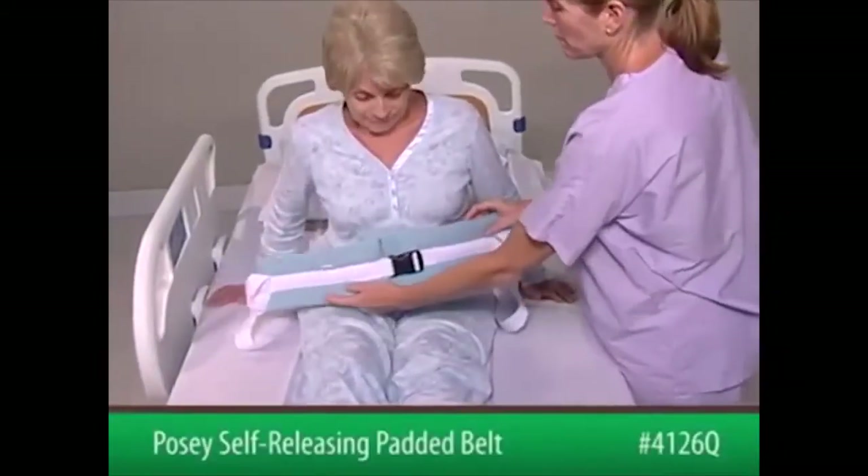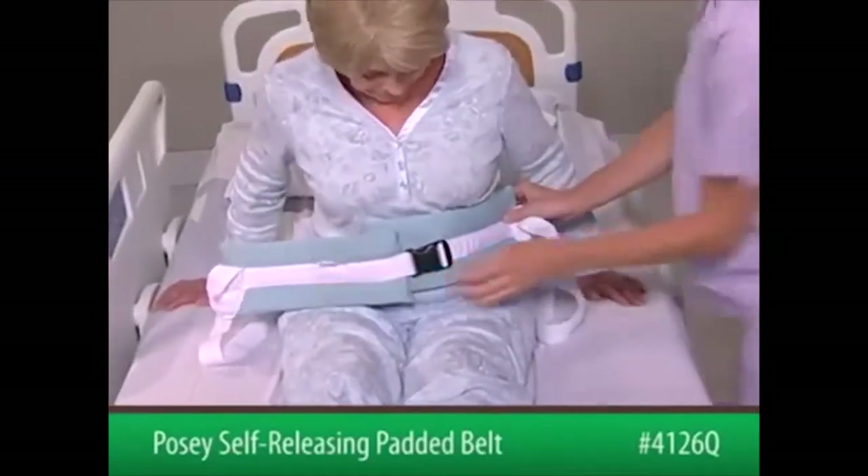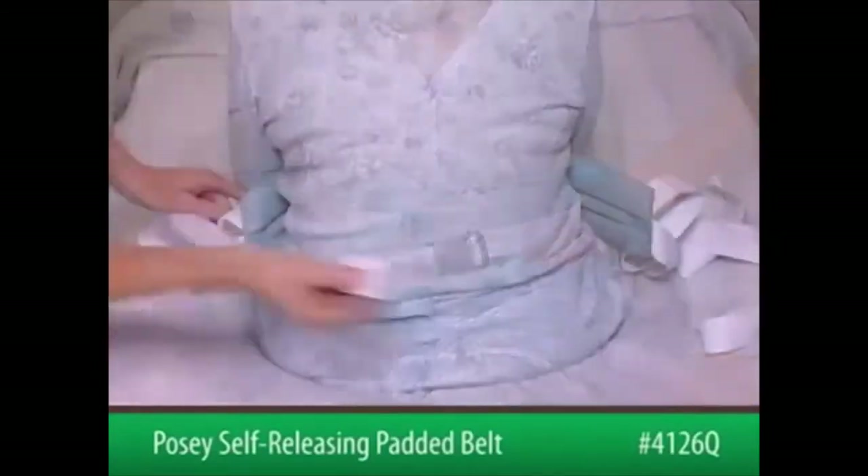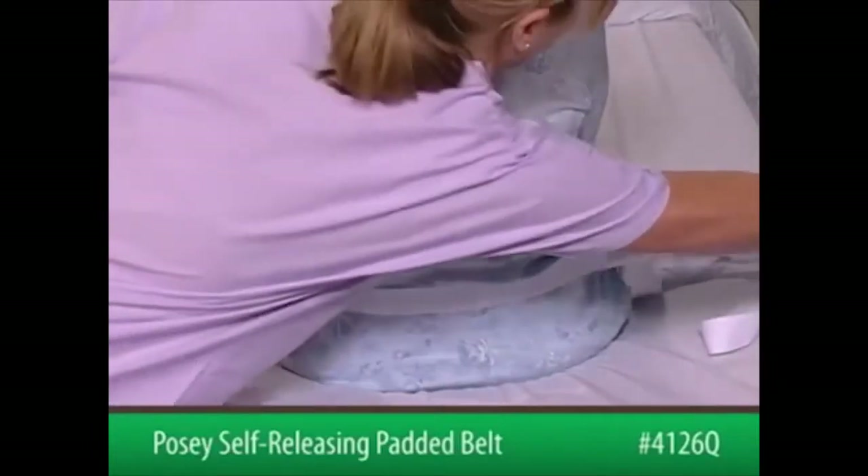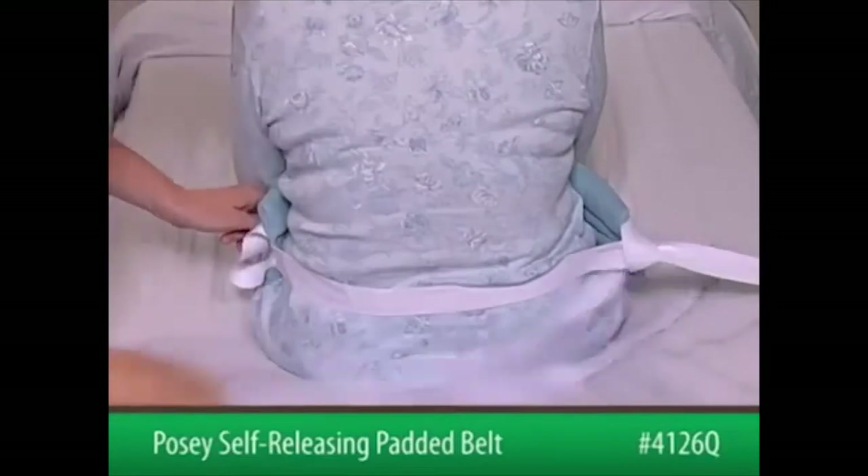To begin, bring the belt around the patient's waist with the foam pad facing in. Cross the straps behind the patient and feed each strap through the positioning loops on the ends of the blue foam pad.